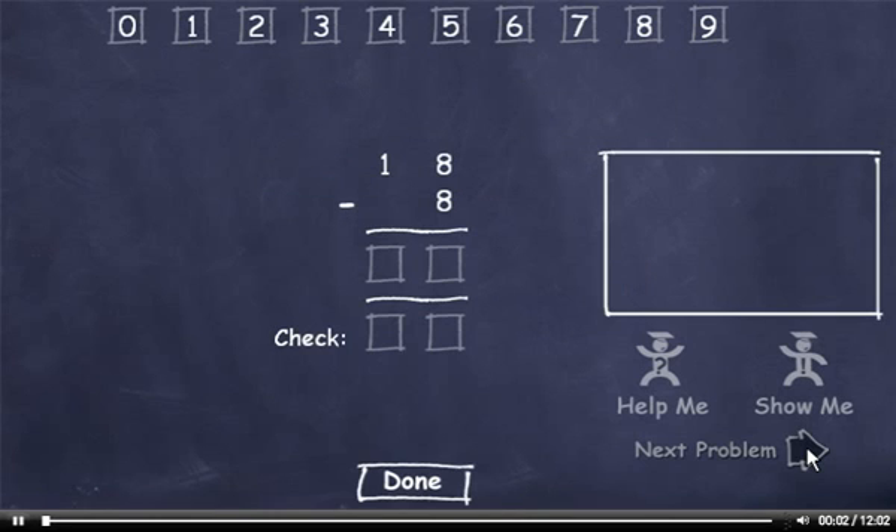This subtraction skill requires you to subtract a 1-digit number from a 2-digit number. You must correctly answer 20 problems to complete quiz 1, 40 problems to complete quiz 2, and 60 problems to complete the exam. Watch the demonstration.